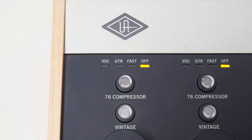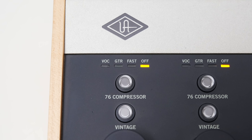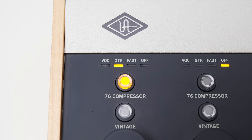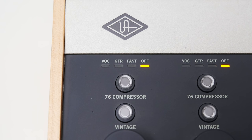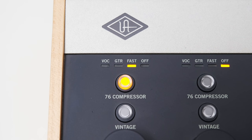For now, let's focus on the 76 style compressor and I'll play some audio samples with and without compression.